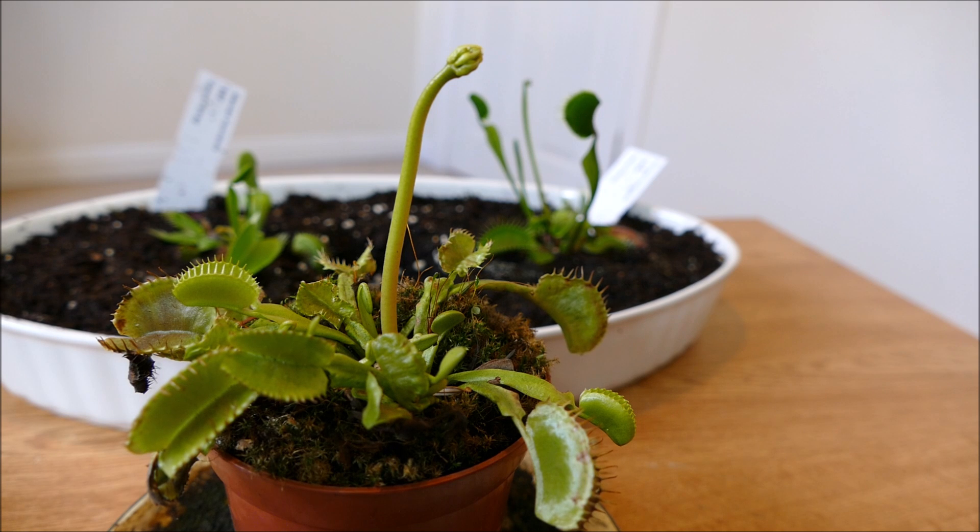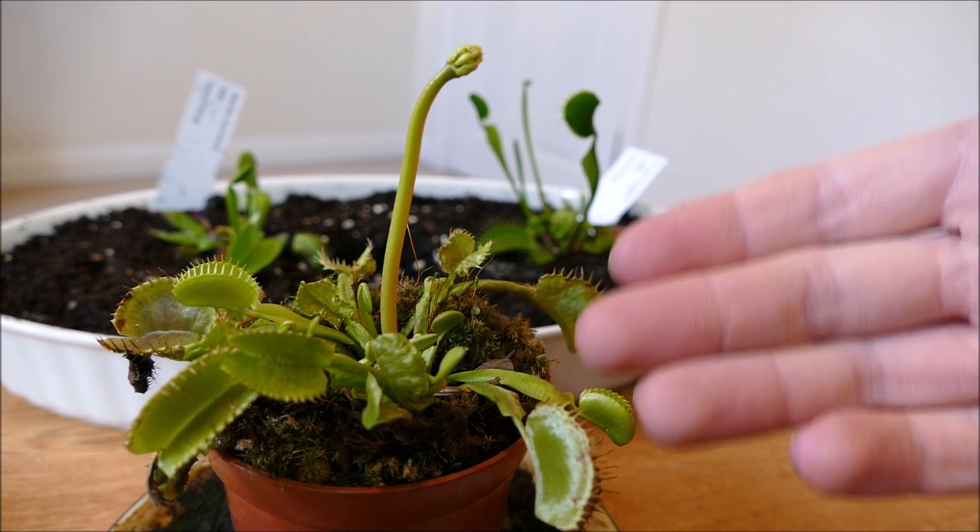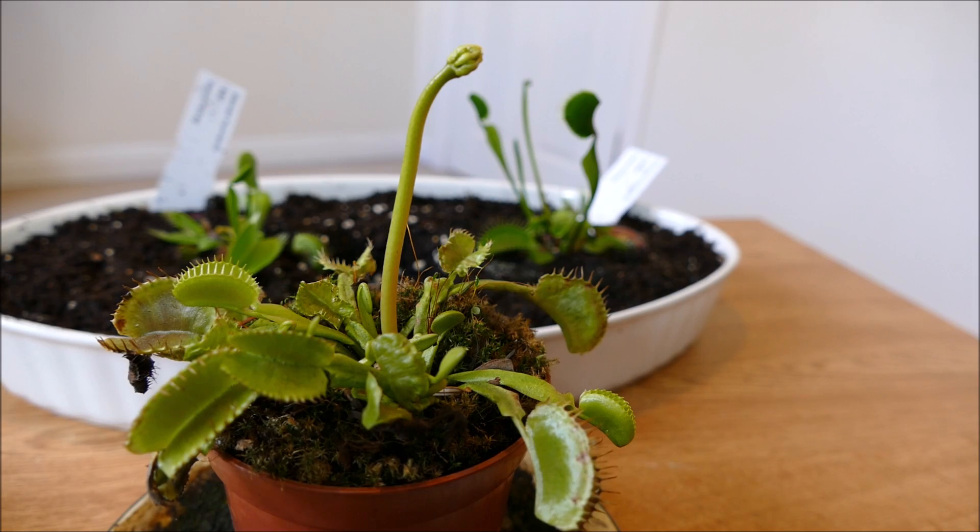I'll give you guys an update in a few weeks time. I'll leave you now with a time-lapse of the flower growing and hopefully you'll see some of the new traps coming up as well.